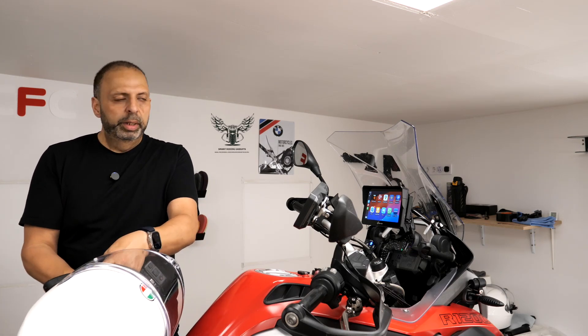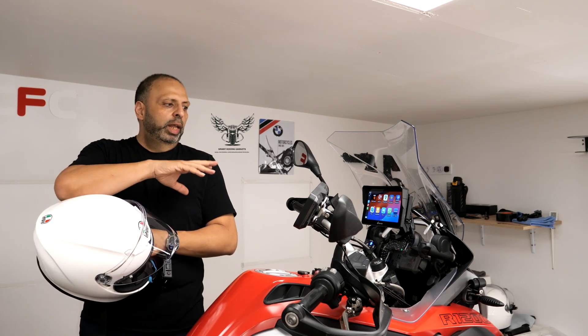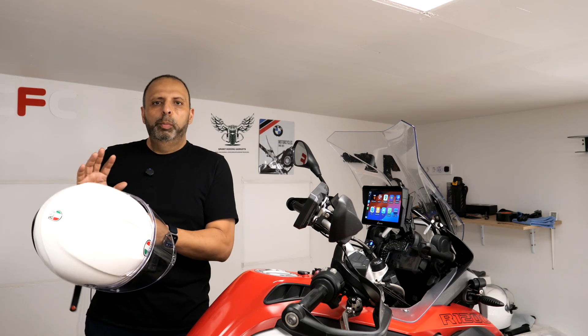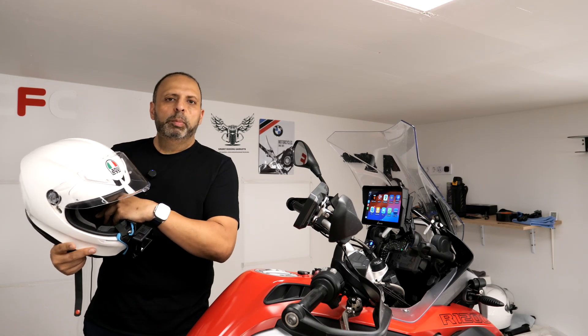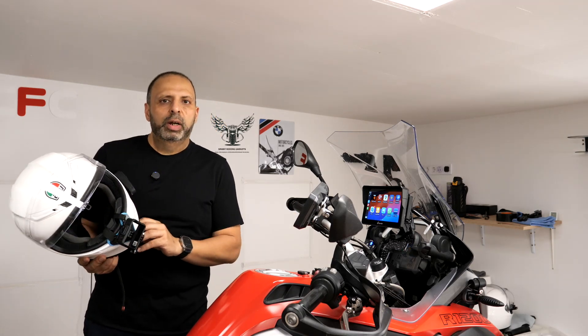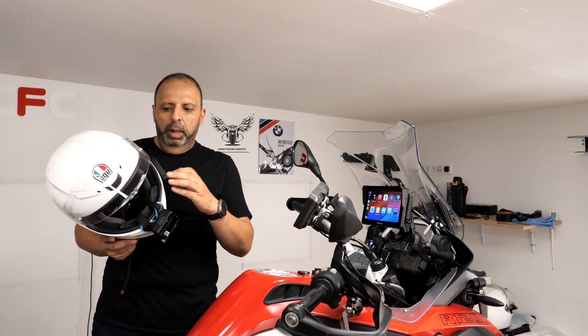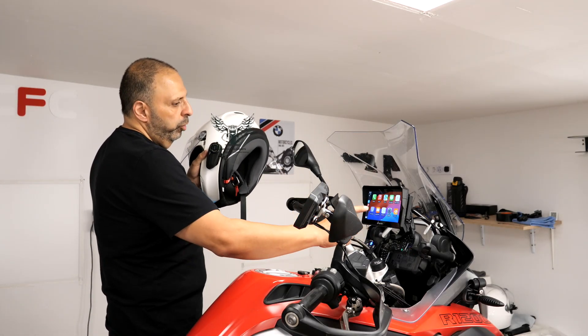I've just powered up my headset on the helmet and I'm going to check everything's working. The things that tend to go wrong — especially if you connect in BT Trans mode instead of iPlay Auto, or if you pair your COMS unit directly to this — is that everything seems to work apart from navigation instructions, and people wonder why it's not working. It tends to be because the connections aren't correct and you're not in iPlay mode.